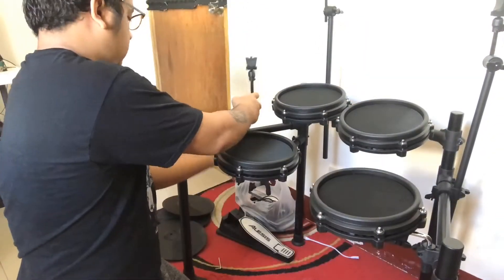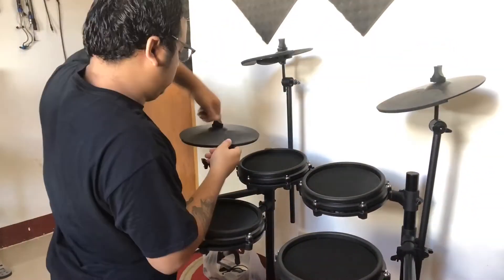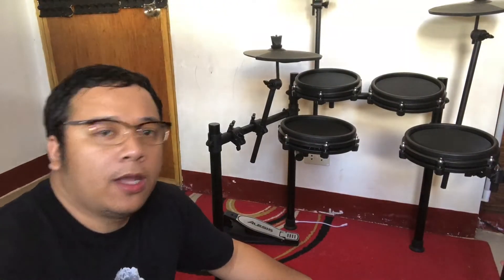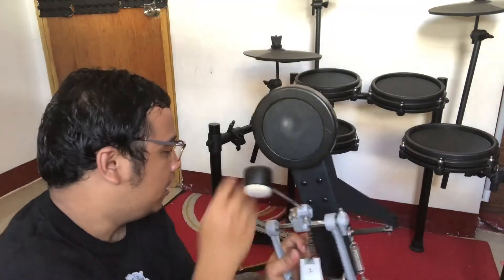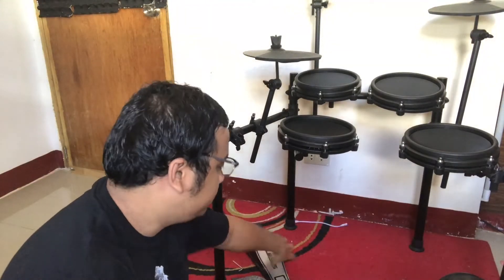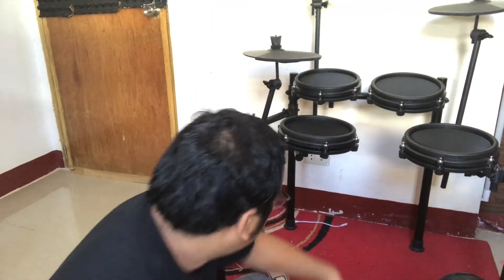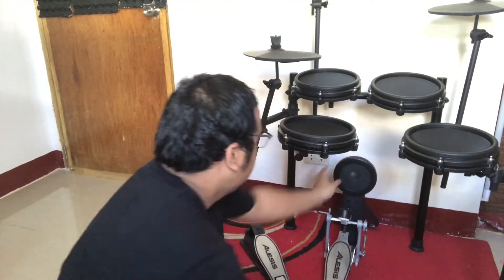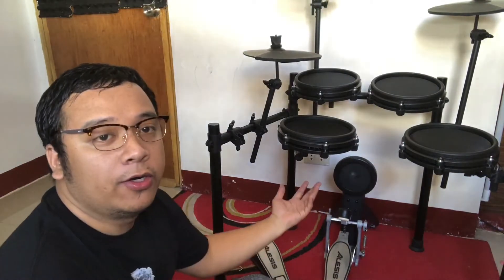So ngayon i-install ko naman yung mga cymbals, kasama yung mga kanilang mga poste o yung tower nila. So almost complete na yung ating set up. Ang kailangan nalang ilagay yung kick drum at yung hi-hat pedal. Yan ang kabuuan o semifinal niya.